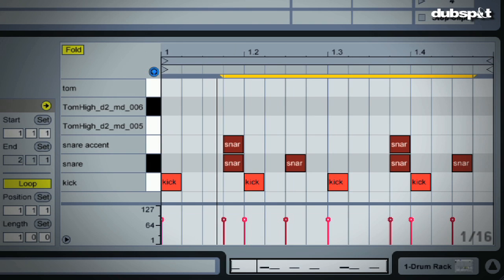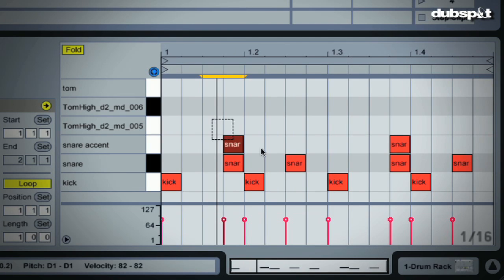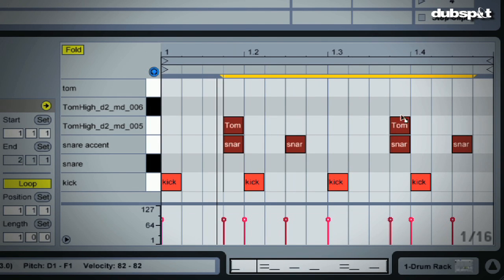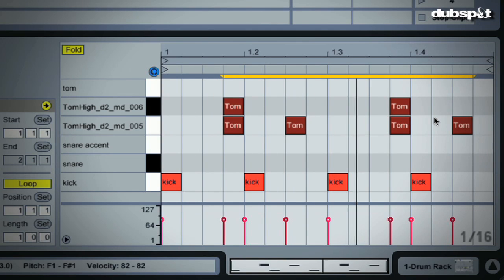I also hear a lot that in these types of beats, people will swap out the snare or the clap for various types of percussion, like djembes, congas. Here I have some toms that I'm going to swap the snares for. So definitely experiment around with different pieces of percussion instead of snares and claps.